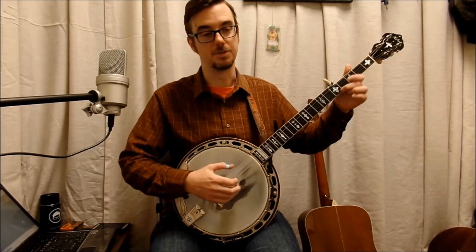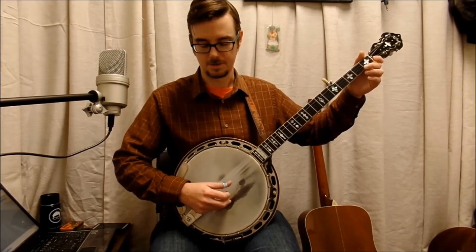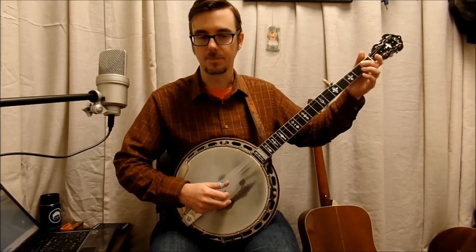So when you're playing the melody, that's what you want to be playing in your head — even when you're doing the complicated version. 'I got a gal, and she loves me. She's as sweet as she can be.' See? 'I got a gal, and you love me.'